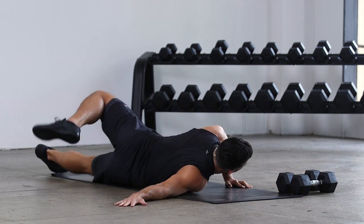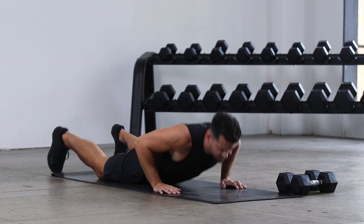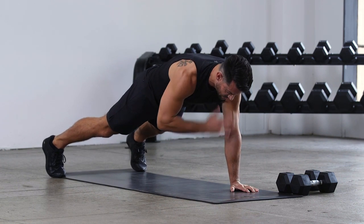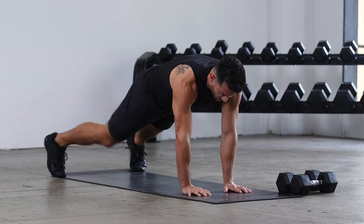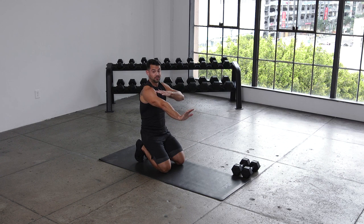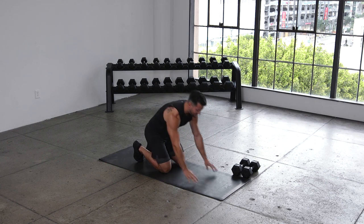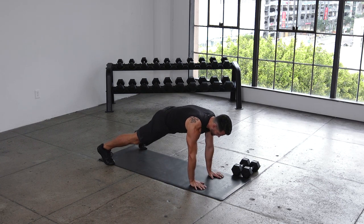5 seconds, back to that high plank. Get ready — on that shoulder tap in 4, 3, 2, 1. Now this shoulder tap, all we're going to do is start to move a little bit quicker. As we push one hand harder into the ground, tapping that opposite shoulder, we replace nice and slow and repeat. Big focus here is pushing the ground away from the body — that's what's going to keep us stable. So press into the floor as you tap.